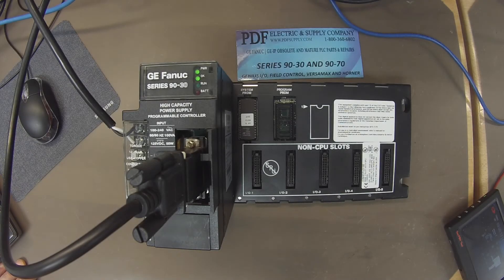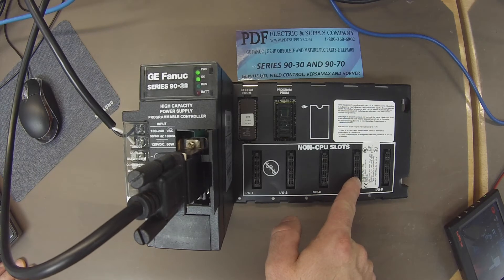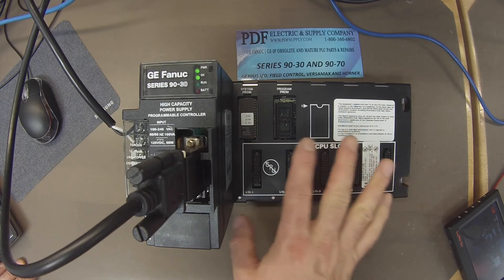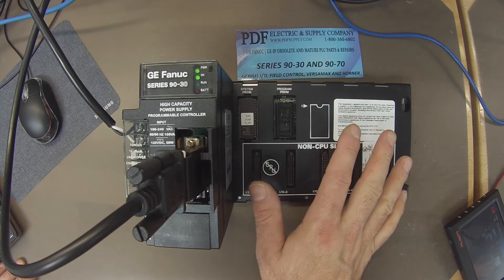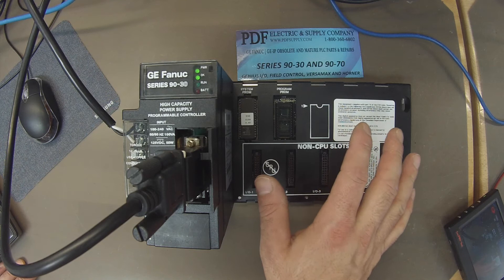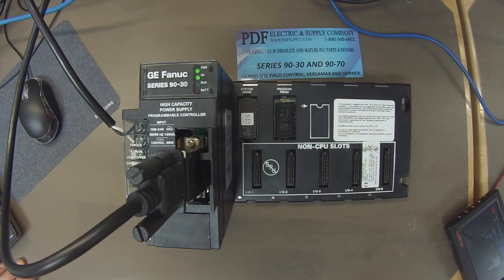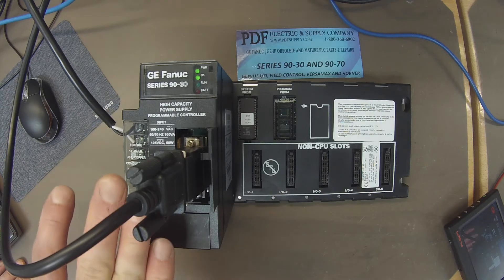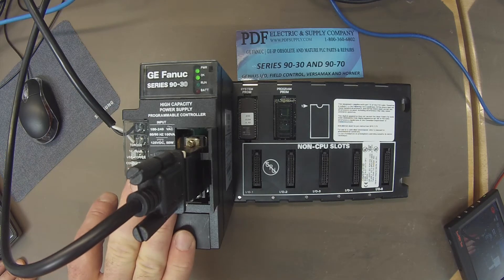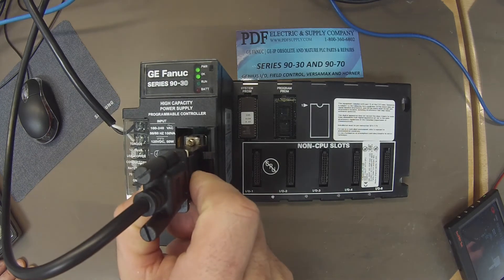Hello and welcome to PDFsupply.com. Today we're going to be testing an IC693CPU313. This is described as a five-slot rack with embedded CPU, so it's a CPU slot rack. It's being powered by an IC693PWR330 power supply, and I've got it connected to Proficy Machine Edition.